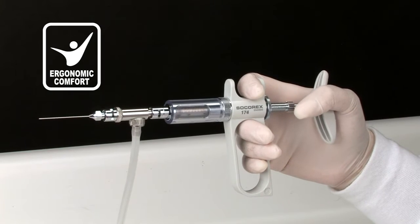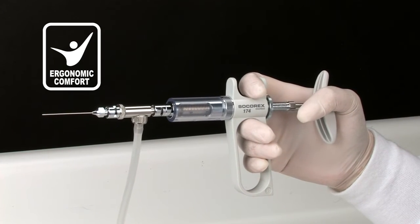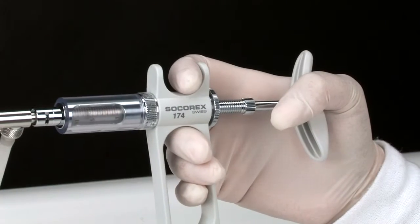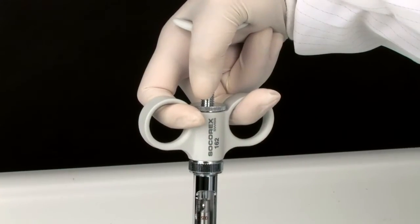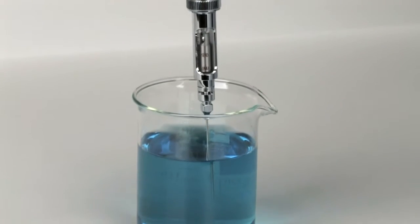All Dosus syringes are ergonomically designed to perfectly fit in any hand. Smooth activation and excellent ergonomics reduce hand fatigue. The two-ring version allows an alternative vertical working position.